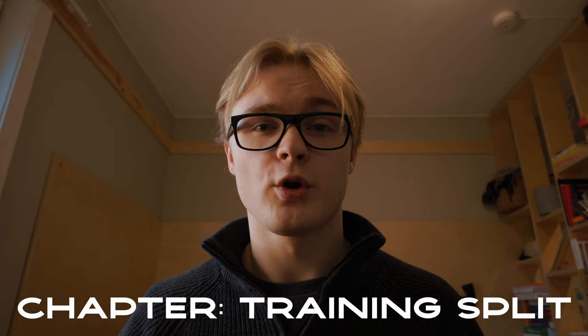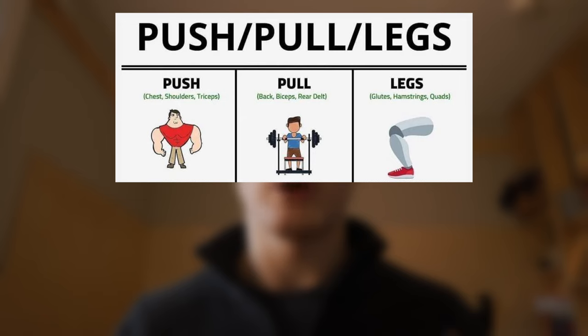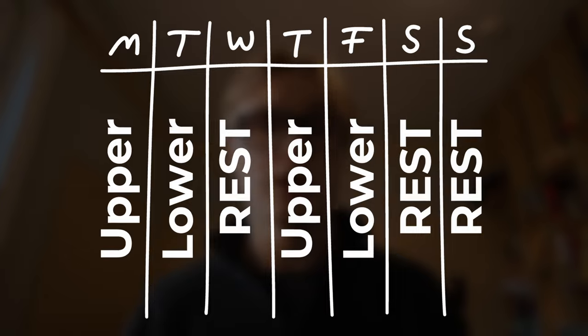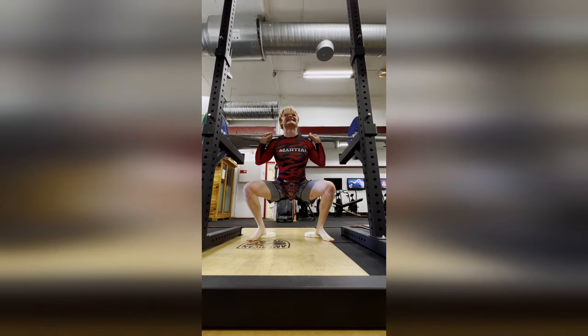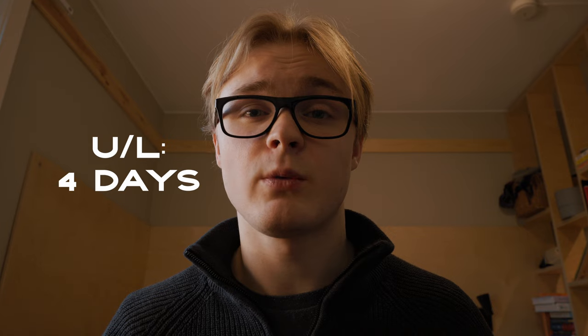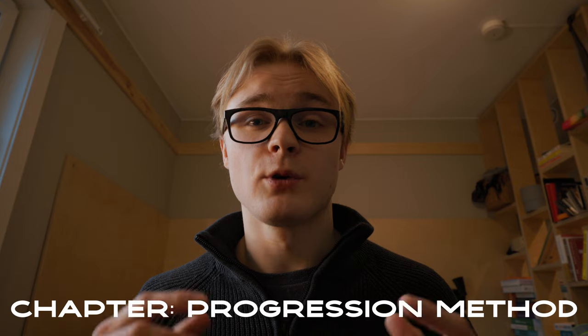When incorporating these into your strength program, you can implement either a push-pull-leg split or an upper-lower body split, depending on how many days you train per week. For push-pull-legs, I'd recommend starting with push then pull, because you need your lats fresh when pushing for better stability during the overhead press. You can run push-pull-legs across six days with a rest day, or do upper-lower splits over four days where you superset push and pull movements together, then dedicate separate days to lower body work.